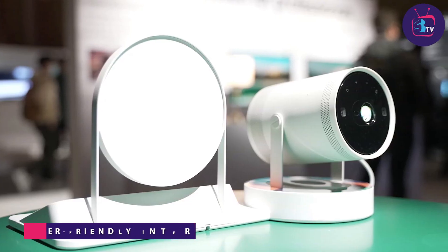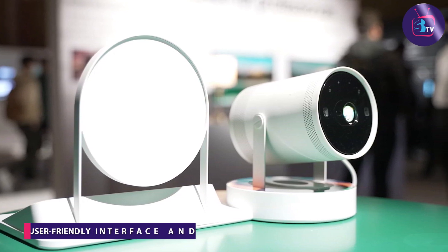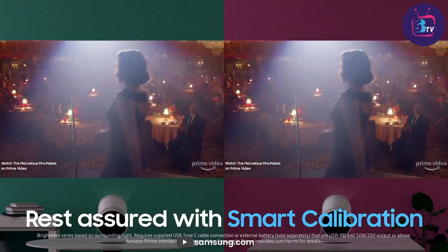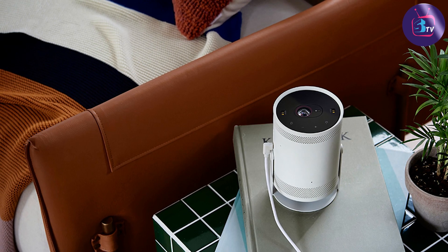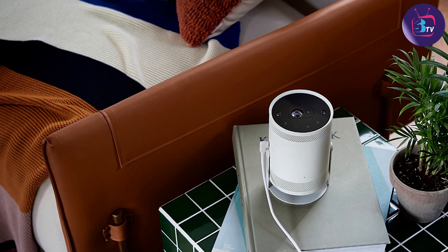The projector comes with a user-friendly interface and easy-to-navigate menus. It offers a remote control for convenient operation, and can also be controlled via the dedicated mobile app. The app provides additional features such as adjusting settings, accessing content, and even serving as a virtual touchpad for precise control.